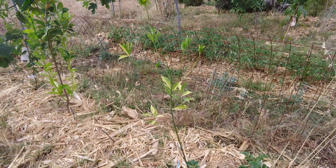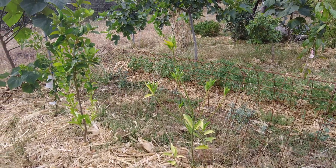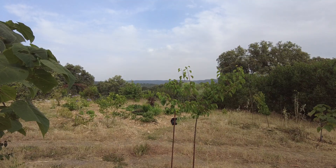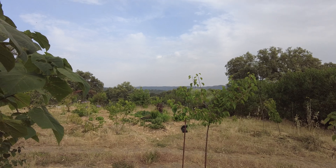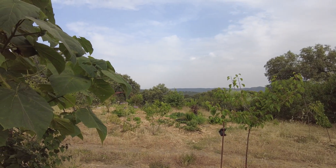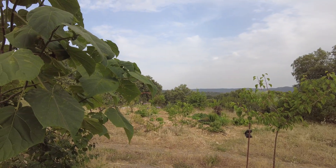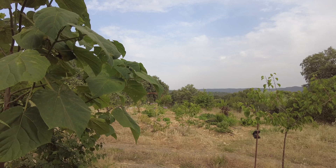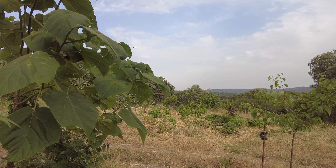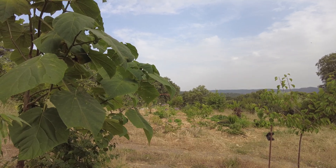So this general fertilizer did something. And it appears it might be an iron deficiency. The main reason might be the high pH of the soil — alkalinity. Very, very high calcium content.